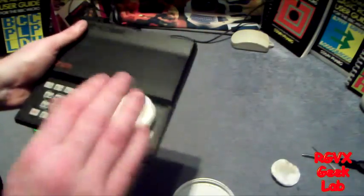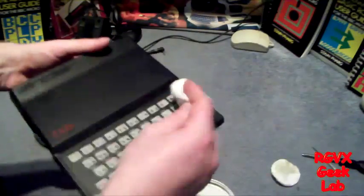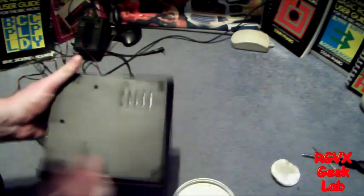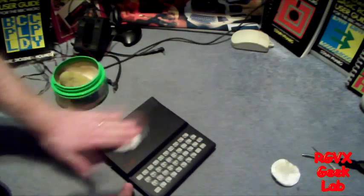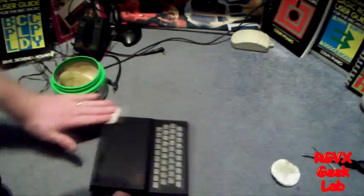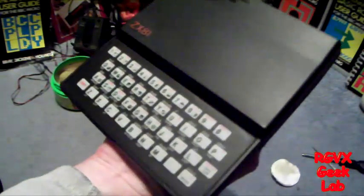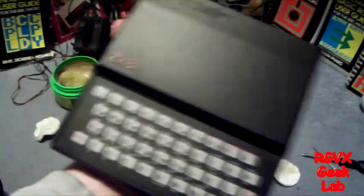Now let it spread nicely over everywhere, then take it back off. And there we go - look at that. Watching me waxing - isn't it fascinating! There we go, try not to touch it because my hands are covered in the stuff. Look at that - lovely, a very nice shine. Looks like new. So that's one way to clean it up nicely.